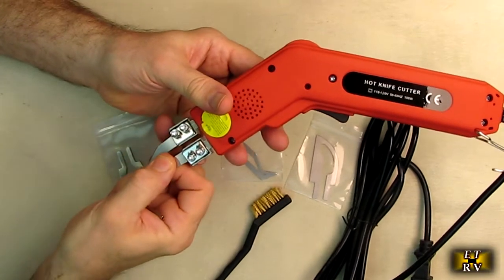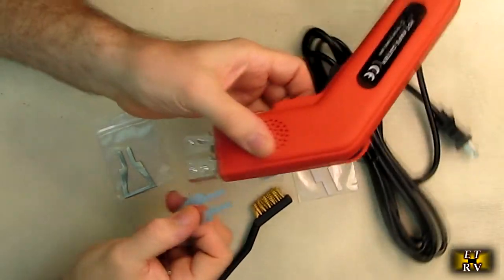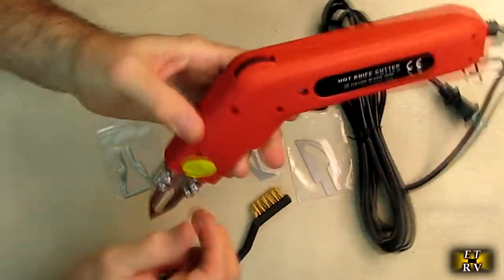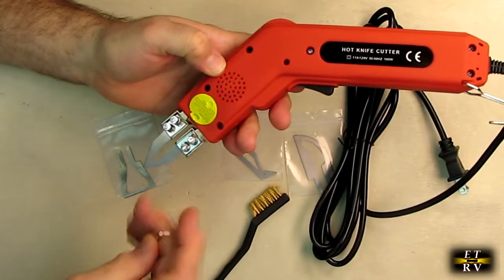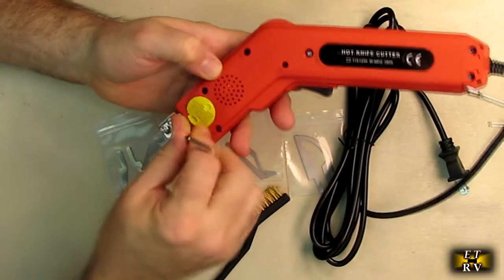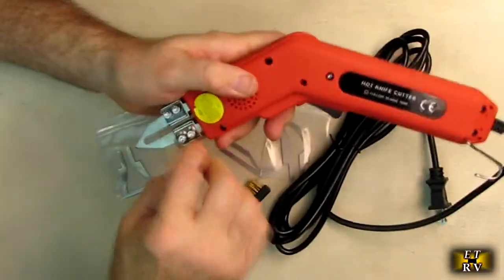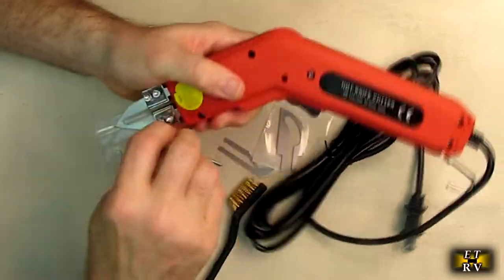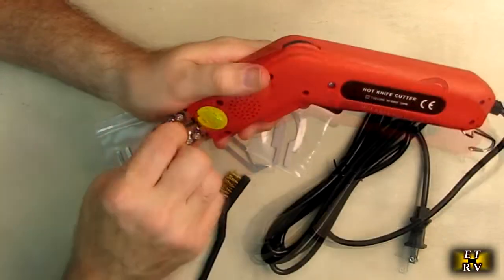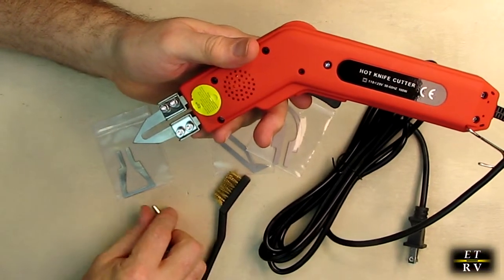The first blade I'm going to try is this one here. I just loosen these up and turn it upside down — that causes the blade mount to drop so you can put the blade in, then use the included tool to tighten it down. It's important to tighten it well because you want a good electrical connection there.